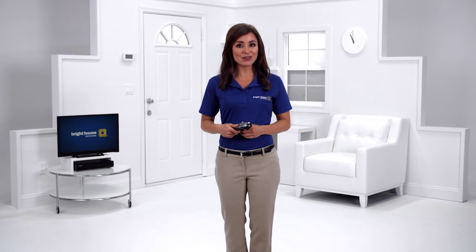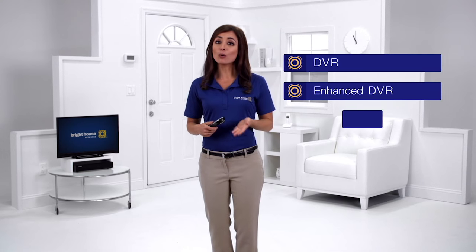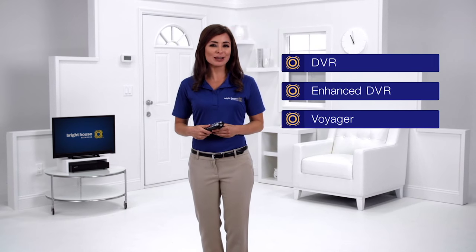Our DVR service lets you watch your favorite shows on your time. Hi, I'm Sarah with Bright House Networks here to provide you with some basic DVR information. Whether you have a DVR, enhanced DVR, or Voyager, these basics are pretty much the same for all.